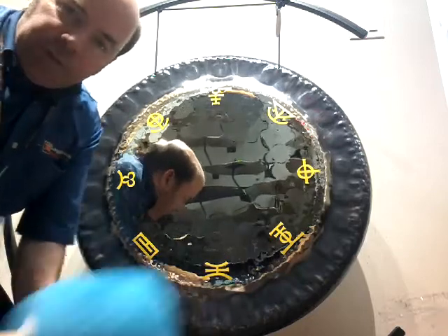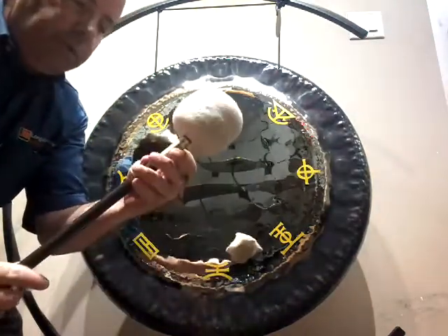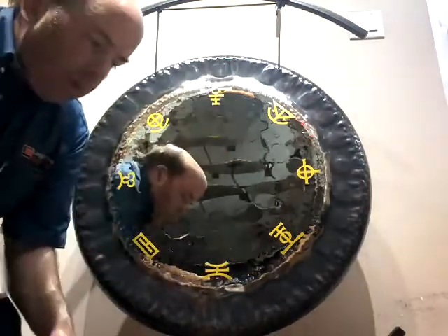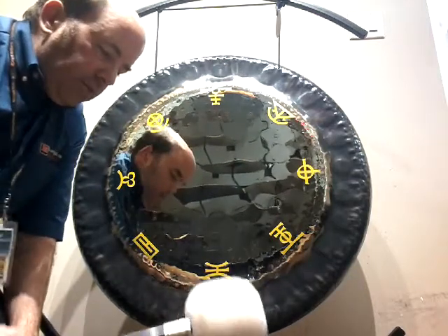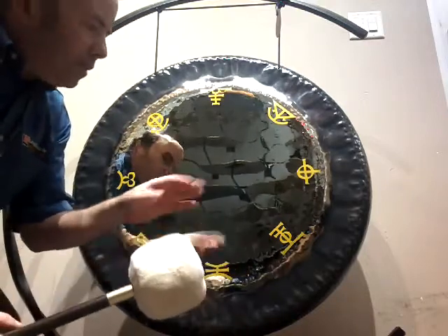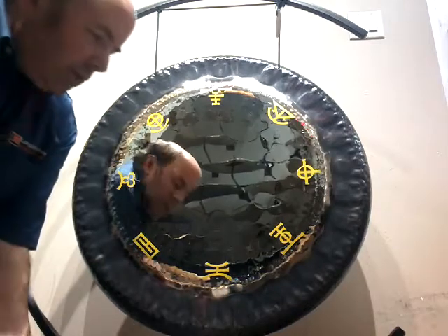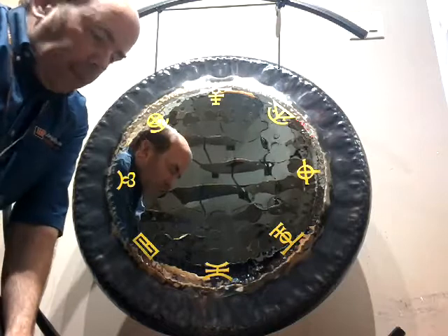I've tried various mallets — the Meinl Large Mallet Peiste M2 and the trusted Peiste M6 — but actually I'm really loving the Peiste M7. It's quite a big mallet normally for the really large gongs, but I find I can get that real nice rich sound out of this one.